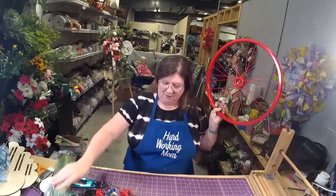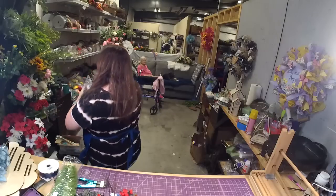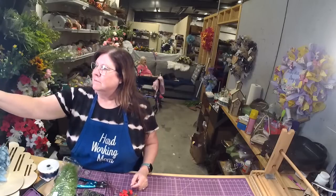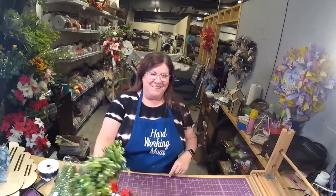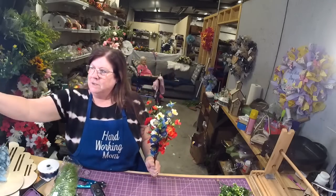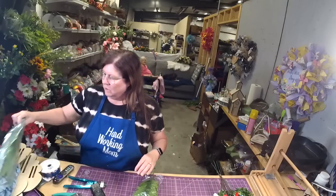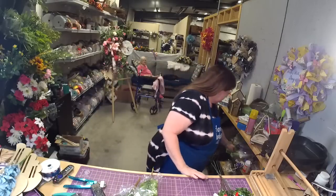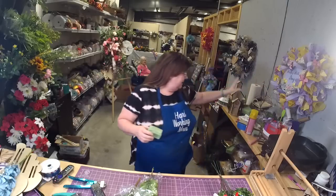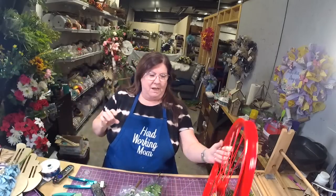Hey y'all! Hello everyone, how are we tonight? Hopefully we're doing well. All right, we're going to play with this wheel. I need to clean up over here. I have one of the red wheels.